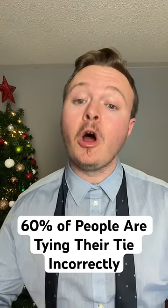Did you know that 60% of people are tying their tie incorrectly? I mean they're not tying it correctly so that the tie rests at their belt line. Here's a quick fix.